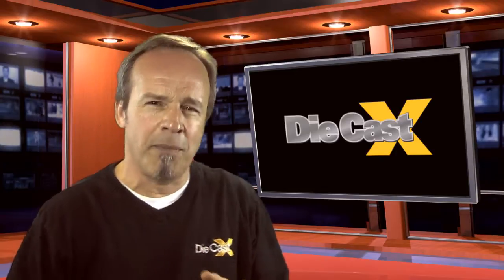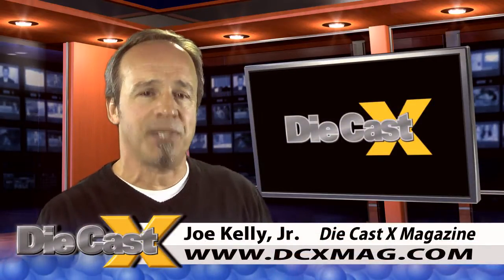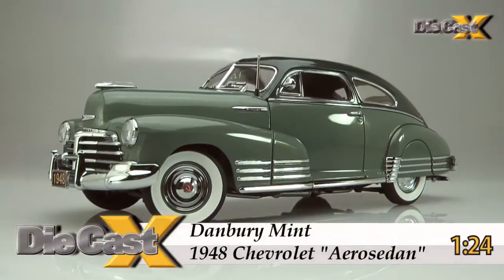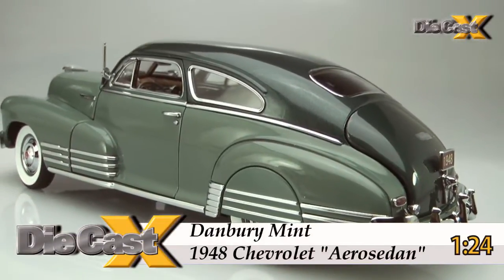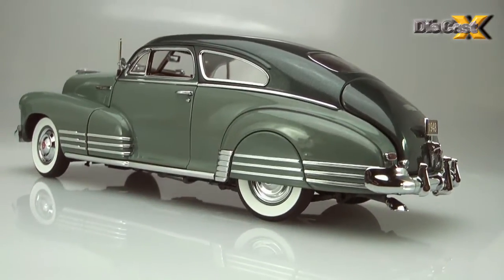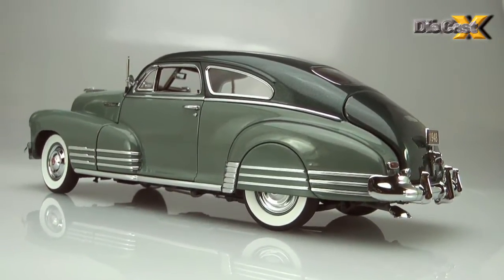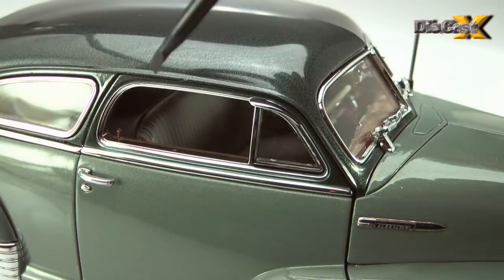Just like the real car thrilled American buyers in the years just after World War II, Danbury Mint's 1948 Chevrolet Fleetline Aero sedan proved to be an eye grabber even before we'd wiped it down and installed the rear fender skirts. The two-tone green paint, dead-on fastback sedan casting, and Danbury's usual spotless polish and assembly had us sold on the model's quality immediately.